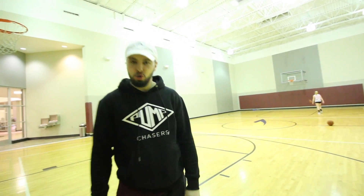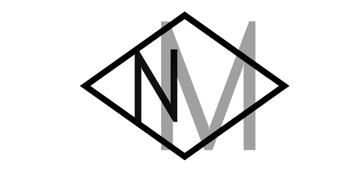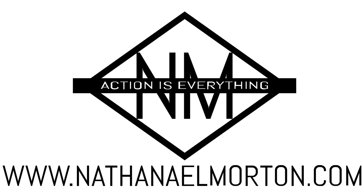Are you looking for how to increase your vertical jump? I'm going to teach you exactly how to do that in this video. What's up everybody? Nathaniel Morton here with NathanielMorton.com, helping you get bigger, stronger, faster, and more explosive.